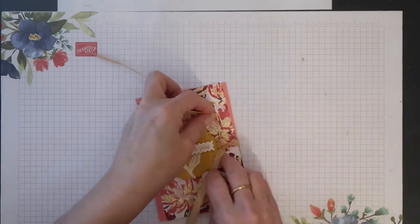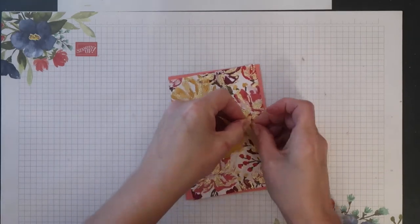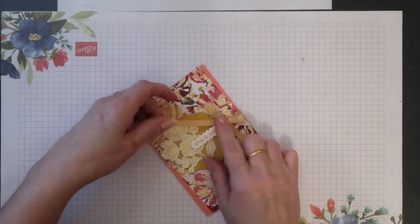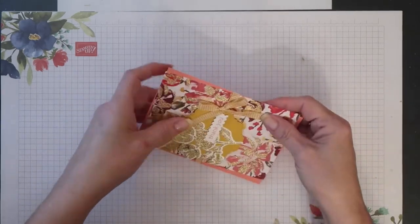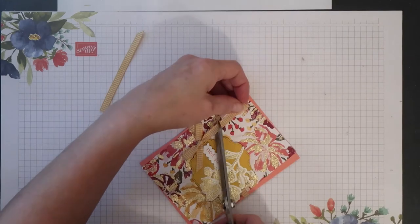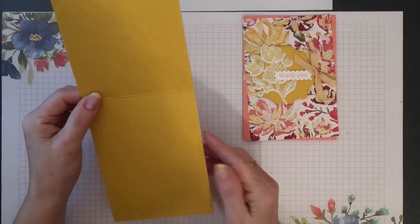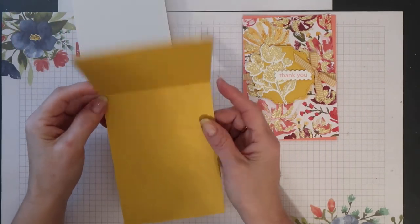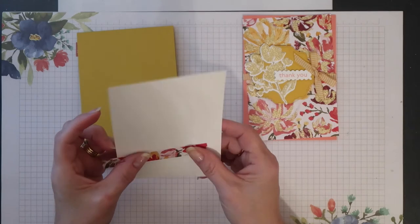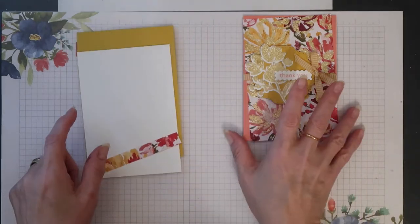Then I can tie my ribbon into a nice little bow and just trim off the excess. My card base is in Bumblebee — this is half a standard sheet of card scored in the middle and folded to create a portrait card. For inside the card I have a Whisper White mat and a strip of the Fine Art Floral Designer Series paper that matches the front.